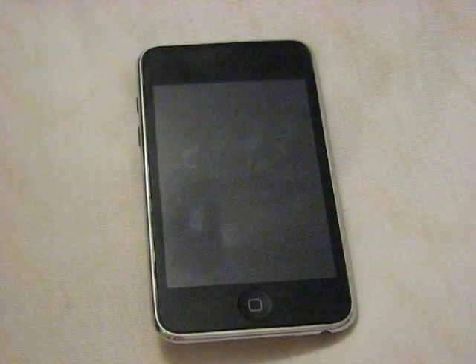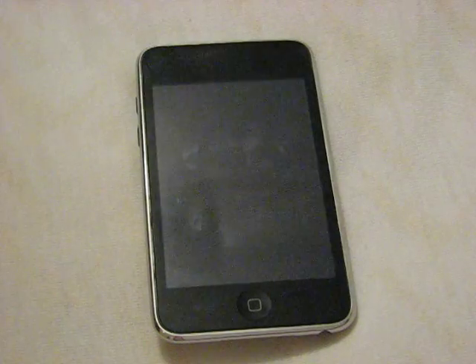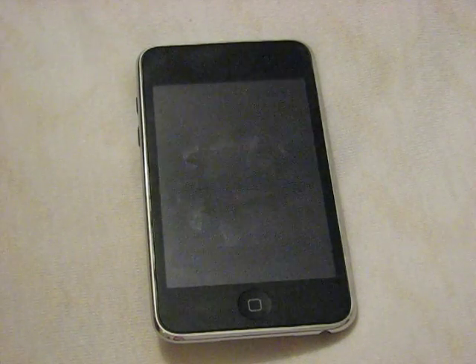Hey, what's up guys, back again. For this video it's going to be pretty quick — I'm just going to be doing a more in-depth review and also show some of the gameplay for the free download application called Tap Tap Revenge.